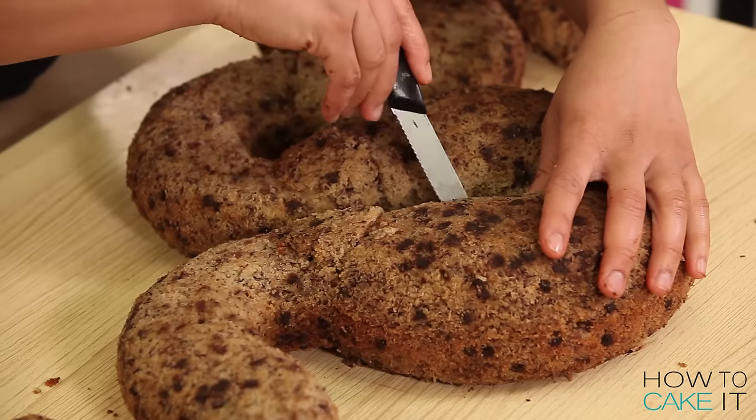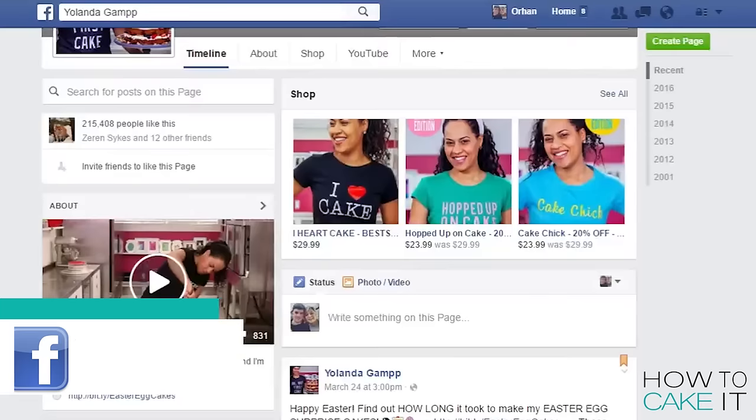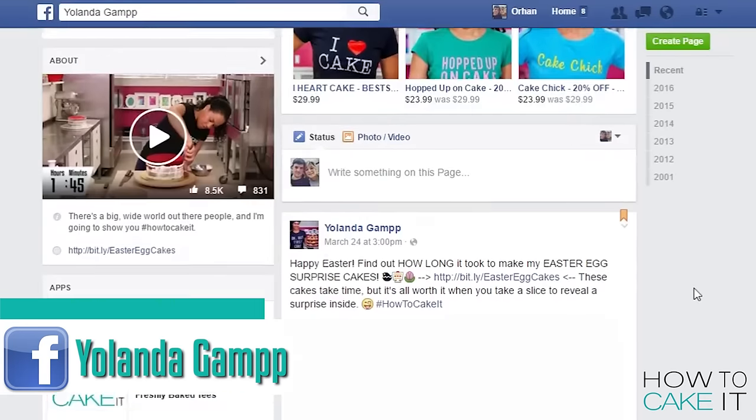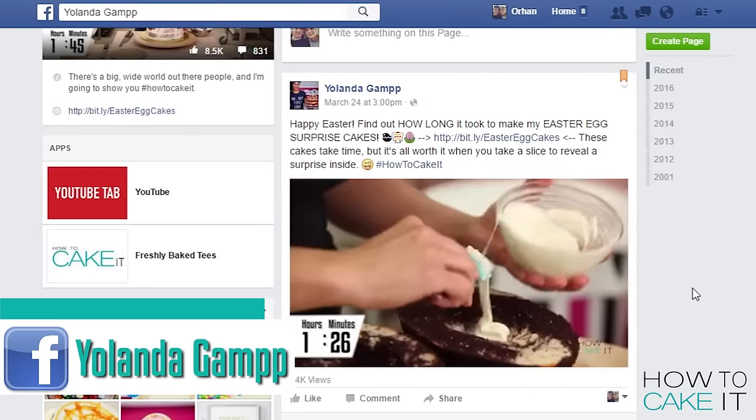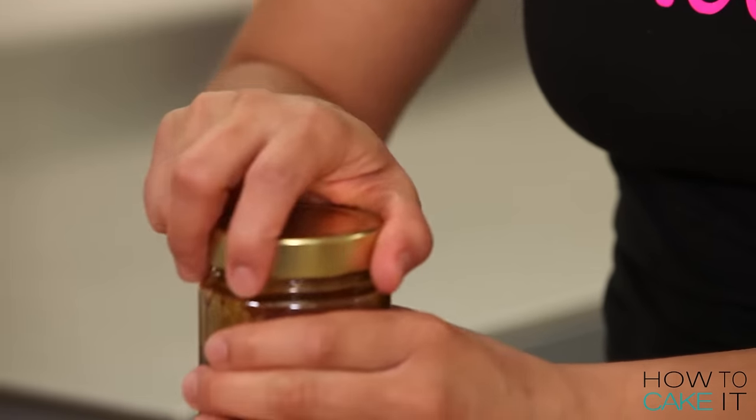All in all, the carving process alone took me close to three hours — so I didn't beat my turkey cake record! If you want to know how long the cake took from start to finish including carving, I always put a time-lapse video on my Facebook page with a time clock. Now I need to crumb coat my entire snake cake.